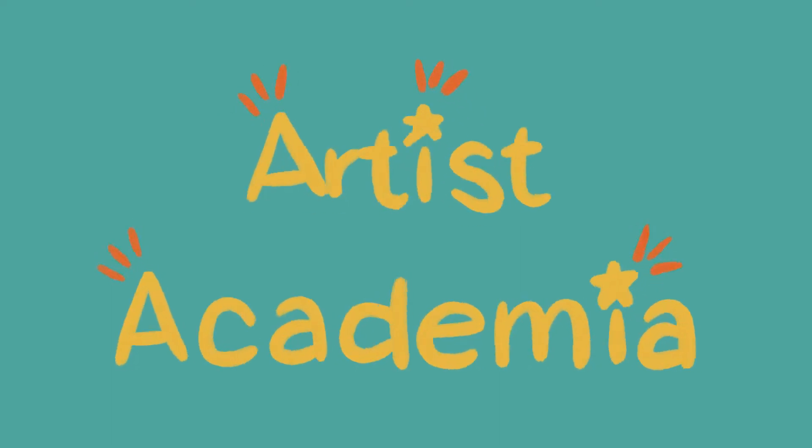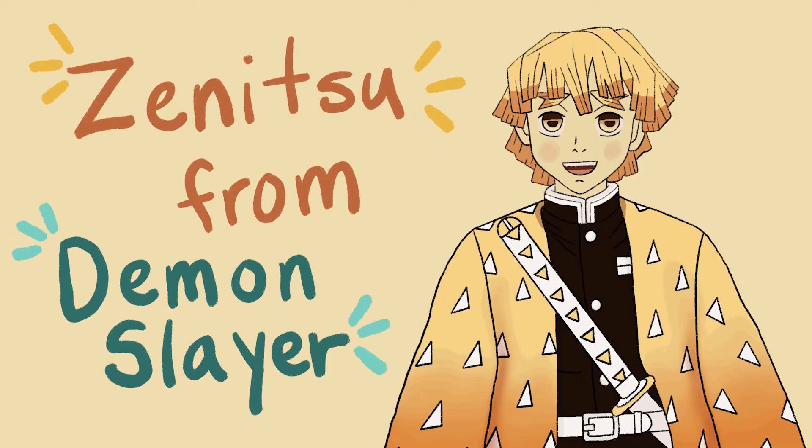Hi, welcome to Artist Academia. Today we'll be learning how to draw Zenitsu from the anime Demon Slayer.